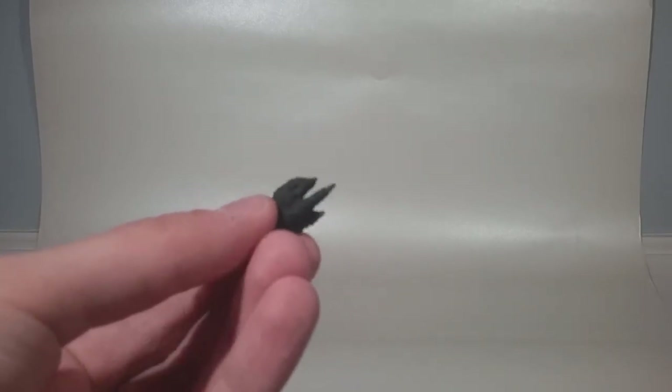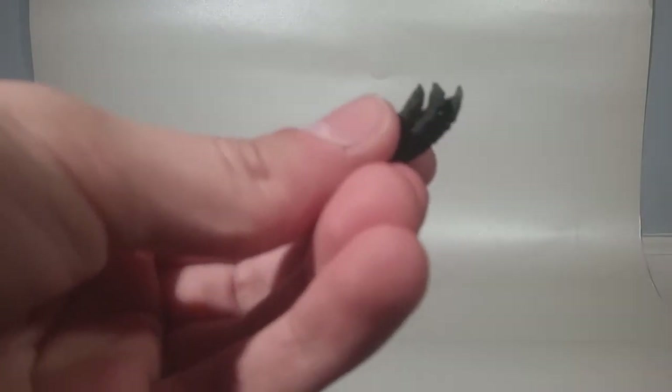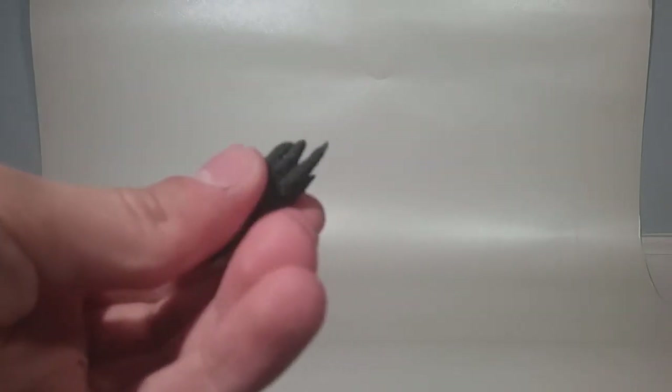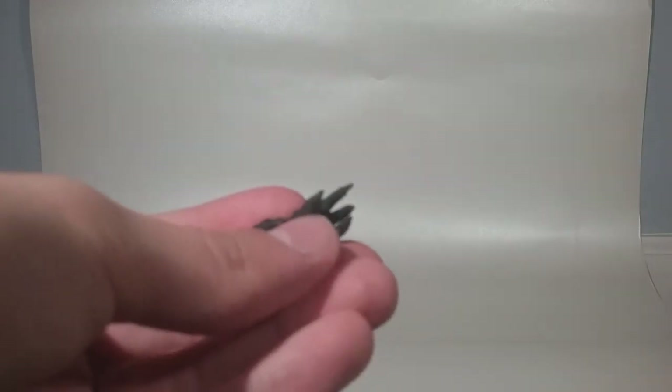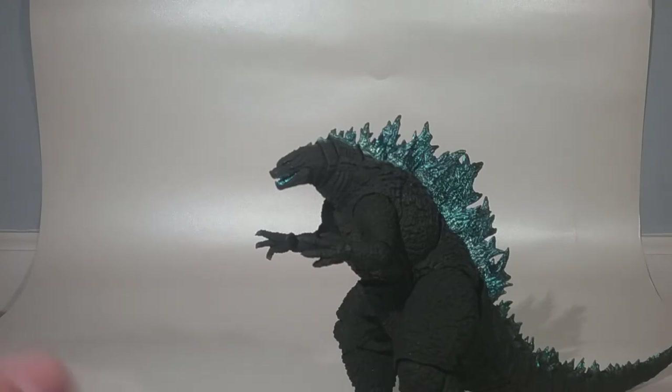I think you guys can see they look really nice. If you can't tell, I think the claws are maybe slightly painted — not entirely sure on that just yet, I'll have to take a look. Anyways, you can of course swap them out with Godzilla's default hands.